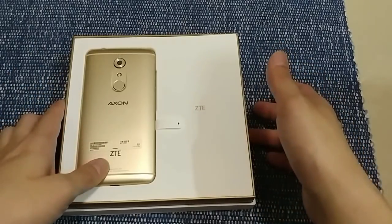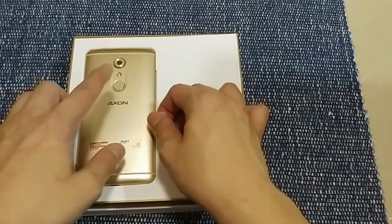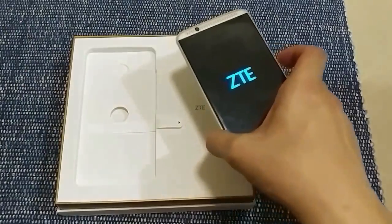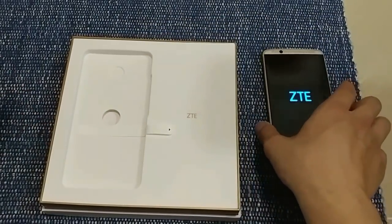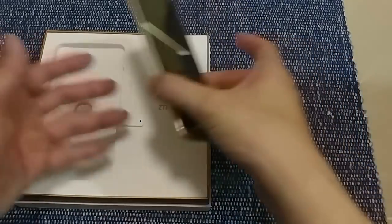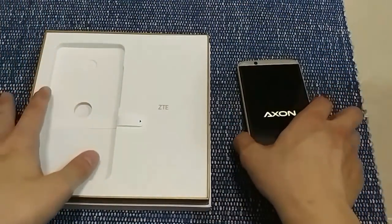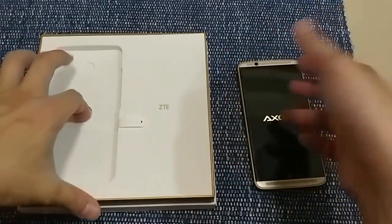It has a Snapdragon 820, 4 gigs of RAM, and actually a Quad HD display, which a lot of Chinese companies skip — like Xiaomi phones and the OnePlus 3, which are all 1080p. Personally, I don't think the human eye can see the difference between Quad HD and 1080p anyway, so it's a bit overkill. It's nice to have, but it's not a deal-breaker for me — 1080p is pretty much good enough.